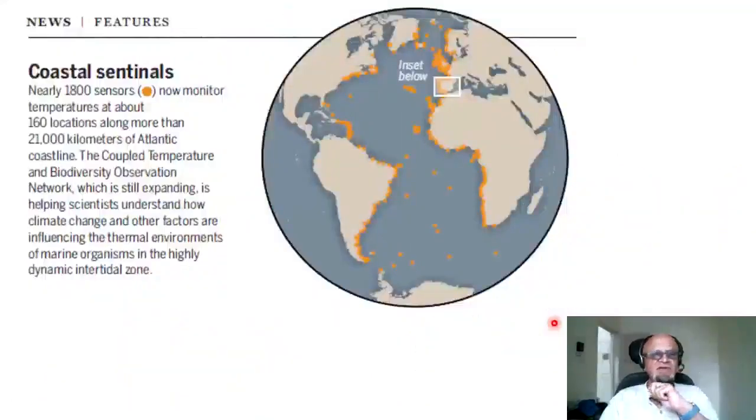Here are some graphics giving more information and showing how nicely the whole thing is instrumented, including the islands. Of course these dots on the map are massive — if drawn to real scale you wouldn't be able to see anything, so the network is not as dense as it appears. Nonetheless, nearly 1,800 sensors now monitor temperature at about 160 locations along more than 21,000 kilometers of Atlantic coastline. The main point is that at that scale, satellites and other buoys don't do the job — you have to go and put in situ monitors at that scale.